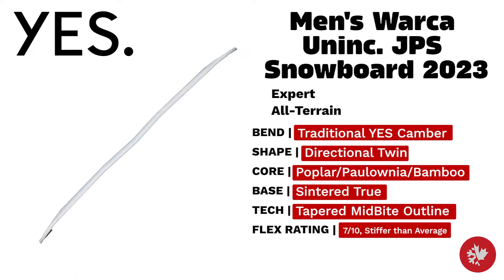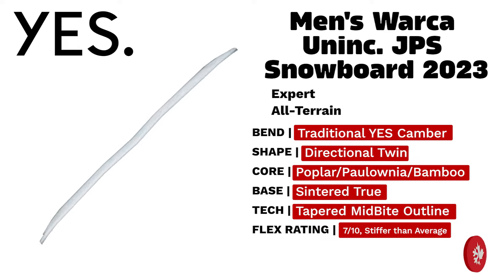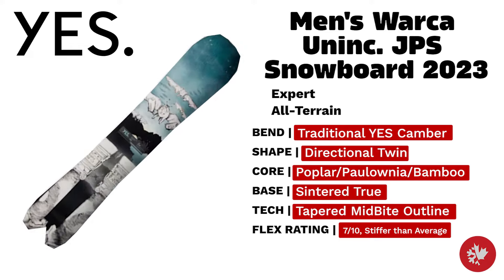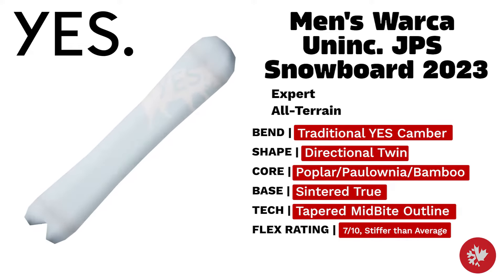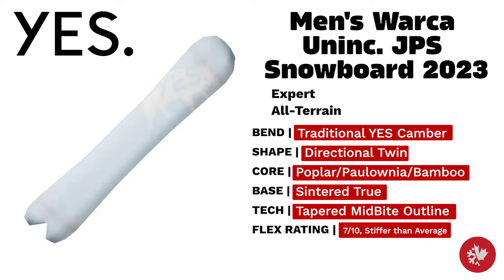Yes Men's Warka — this board changes the game. An expert directional twin board with a poplar paulownia bamboo core and sintered true base that is truly made to handle all terrain.